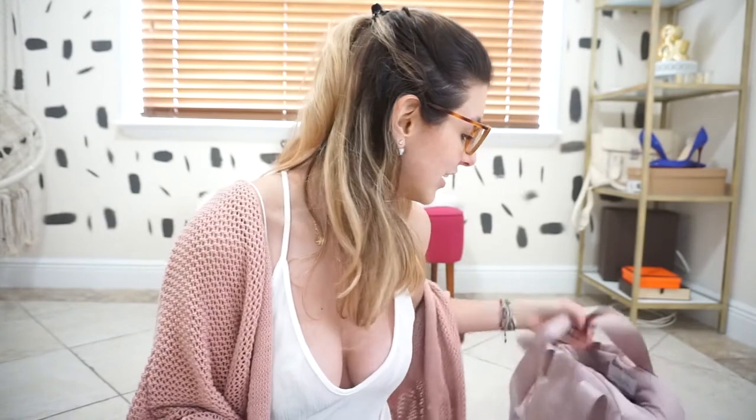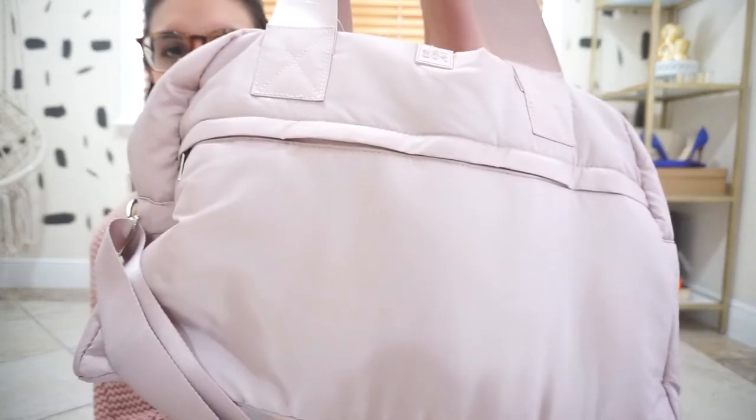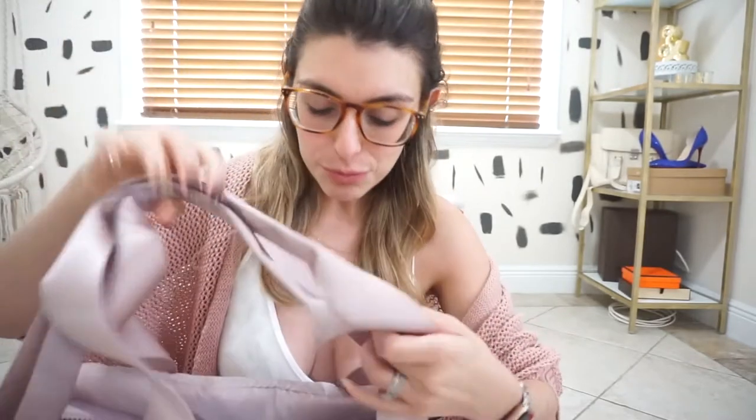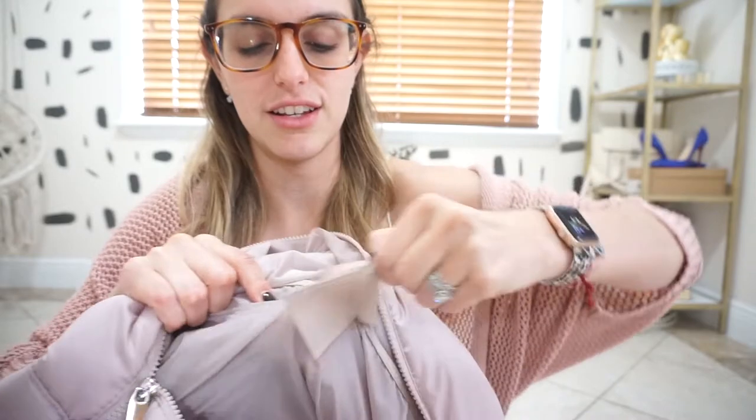Sticking with the fitness theme, next up is this bag that my friend Coco Michelle got for my birthday and I'm absolutely obsessed with it. It's adjustable, there's so much space in here. It's got this little compartment and it's from Target.